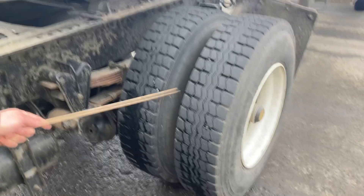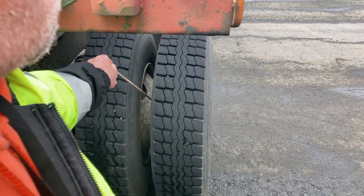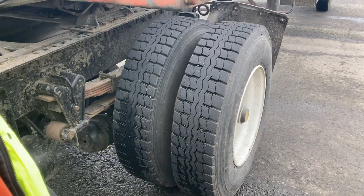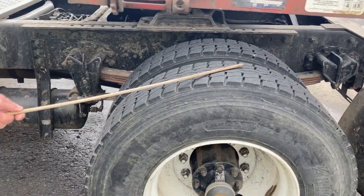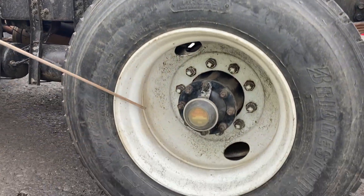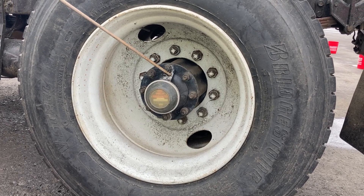Now I'm going to inspect my dually system here. My dually is evenly spaced all the way around — there's no debris or rocks wedged in there. My bud spacer is secure, no gaps in there, and it's not cracked, dented, or has holes. My tread, sidewall, wheels, lug nuts, cap and valve stem — I'll inspect all the same as on the steers. My hub seal — I just want to make sure it's not leaking.